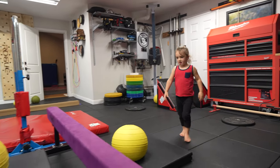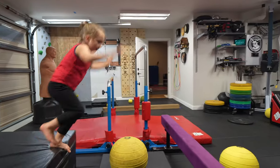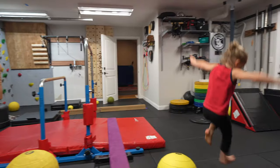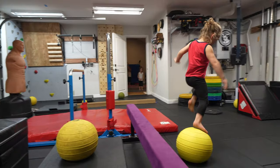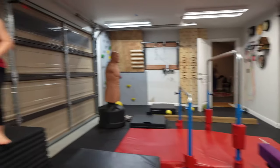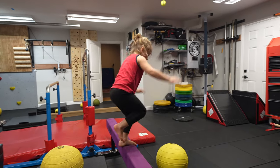Can you do it on your other leg? Good job. Good job. You're jumping to the beam on that leg, on your left leg. This leg? Yep, on the leg you don't want to use. Good.